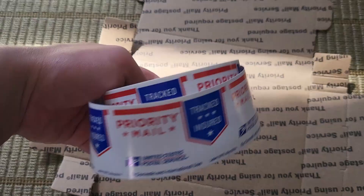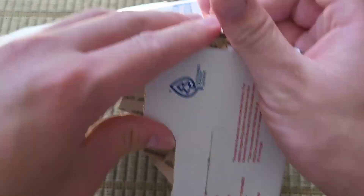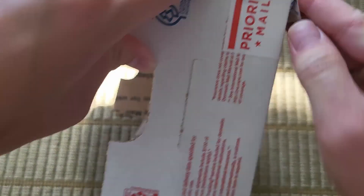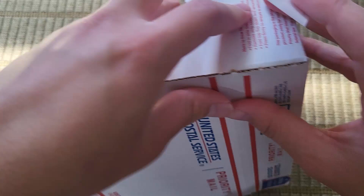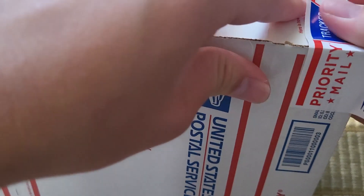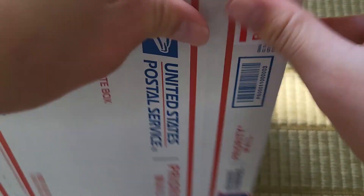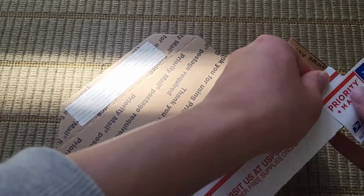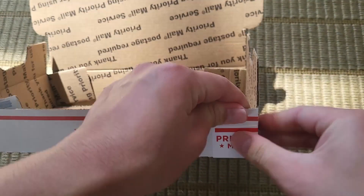I'll be using this USPS tape that was free, but you can also use any other type of tape. You want to tape the corners as it will help it stay intact and it won't come apart while it's in shipping, because that's not fun. Just make sure your tape is actually firmly on there.